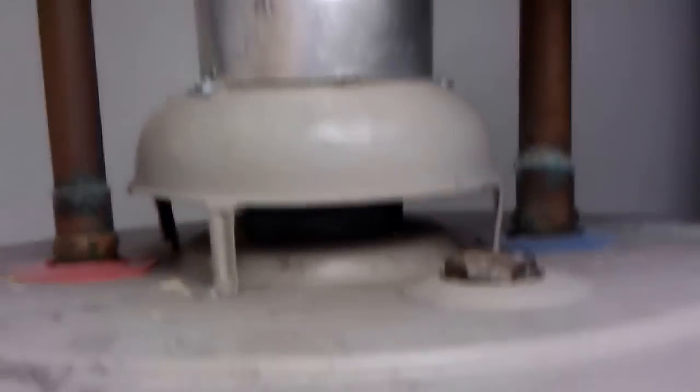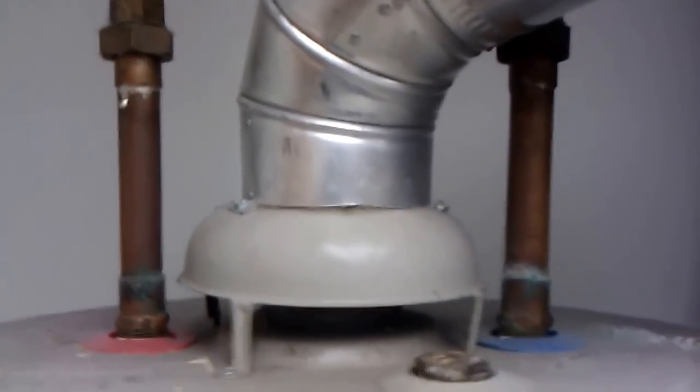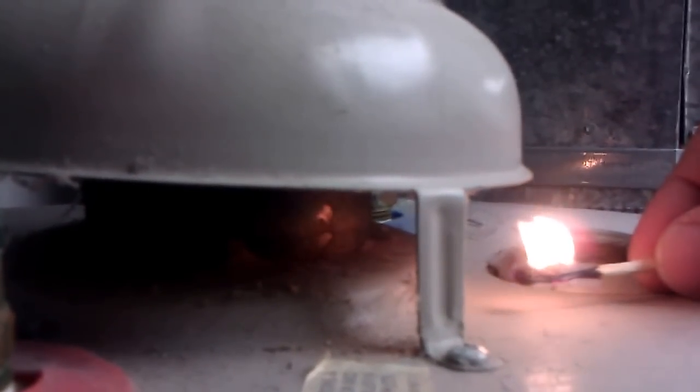I'm going to show you on a water heater. This is a typical gas water heater, and I'm going to show you the test — it's very cheap to do. If you ever smell gas, do not light a match. Now we're going to light a match here — what's happening is it's sucking the flame up underneath there. Now we'll blow it out and it should take the smoke with it.